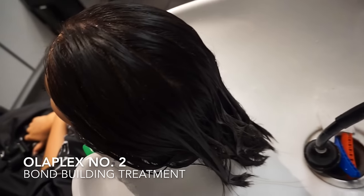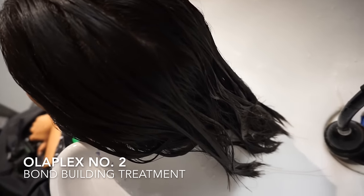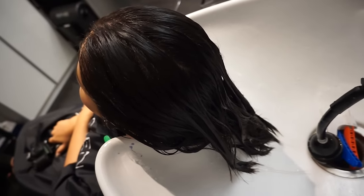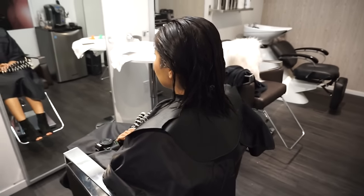We are now rinsing her hair. We're going to use Olaplex Number 2 on Marla's hair — she's letting it sit for about five minutes and then we'll rinse it out. We just washed Marla's hair and we're going to start cutting it.